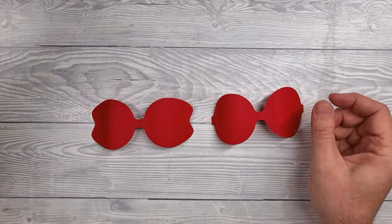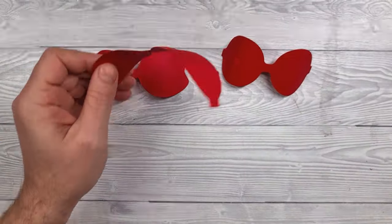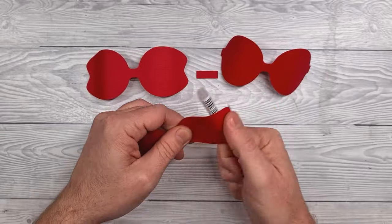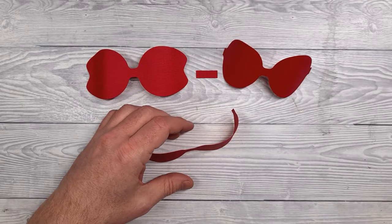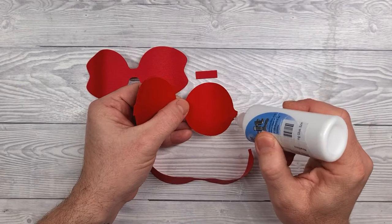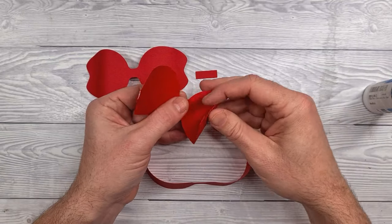Next we'll tackle the bow. It comes in four parts — three key parts plus this small piece here. Start by shaping all of the tails on each piece, just shaping them around a round cylindrical pen or a tool. It's just to give them a bit of shape and to break the fibers in the card.